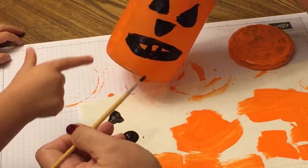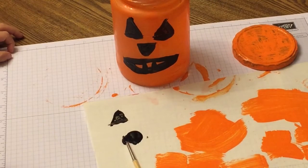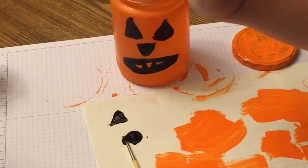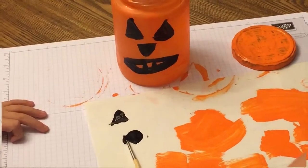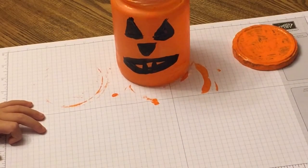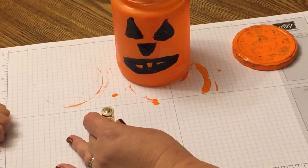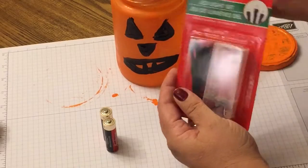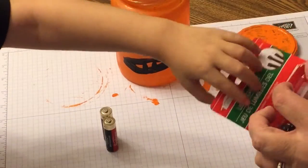This is just a fun project to do — we high-fived for completing our pumpkin! Now we're going to add some lights. We've got these double-A batteries that make the lights work; there are ten lights in the case. I got these at the Dollar Tree for a dollar.